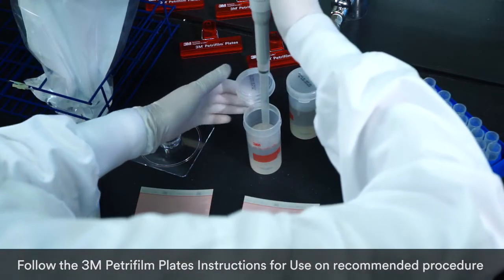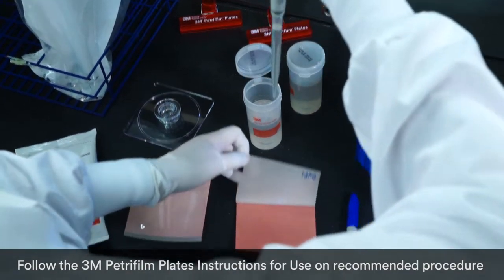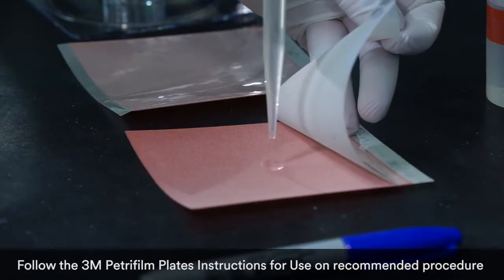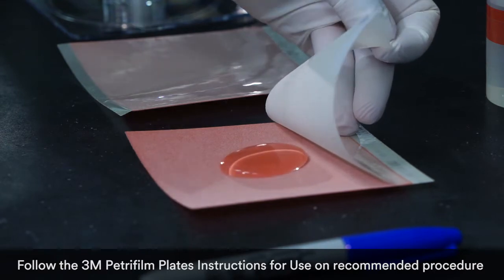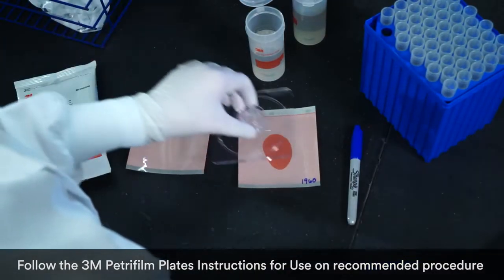Step one: inoculate. Each pack of Petrifilm plates contains uniform testing media. You just open the pack, take out one plate, lift the top film, and dispense five milliliters of the prepared diluent onto the center of the bottom film. No cumbersome, time-consuming agar prep required.